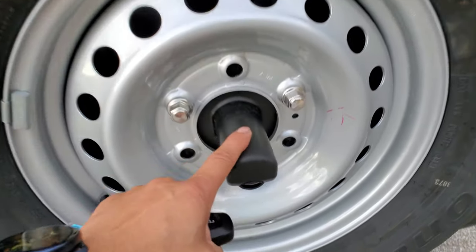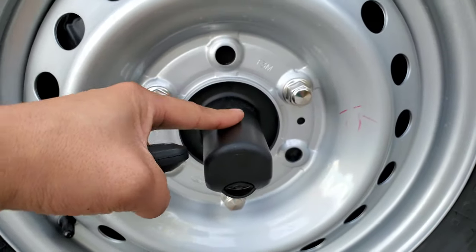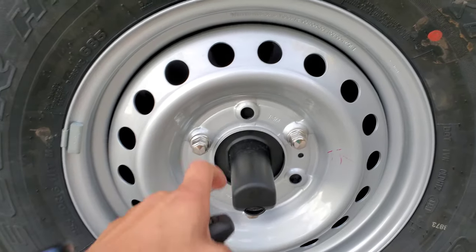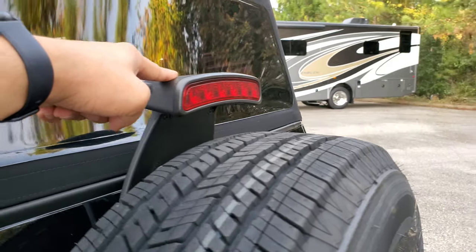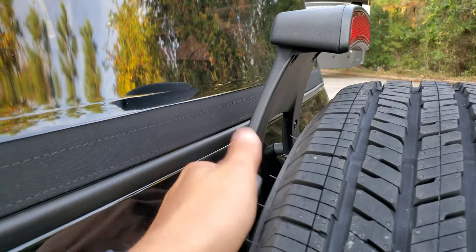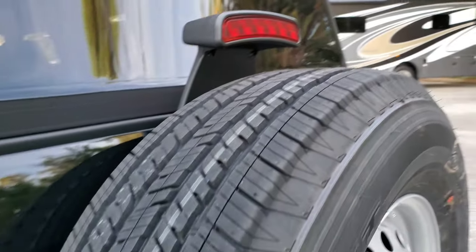That is a camera on the spare — all of them have a rear camera; it's mandated, so you can't skip on that. That's kind of hard plastic there. Third brake light. The spare is adjustable — if you get a larger wheel and tire, you can adjust it, so that's pretty cool.